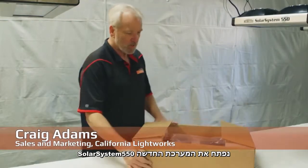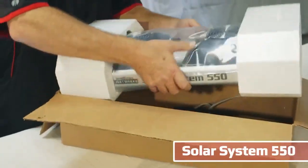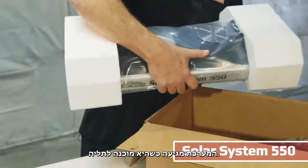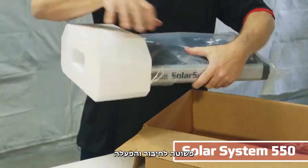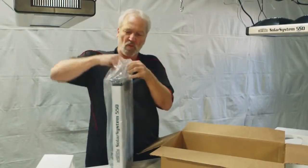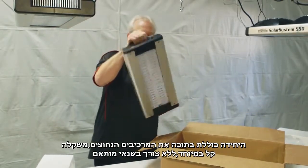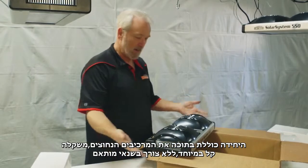Here we're unboxing the new Solar System 550. It comes fully ready to hang up — basically a plug-and-play system. It's fully self-contained, very lightweight, with no external ballast.